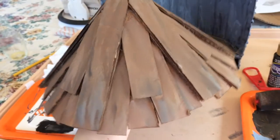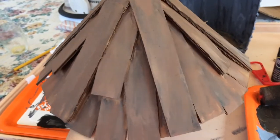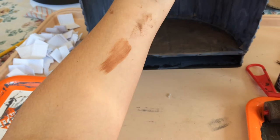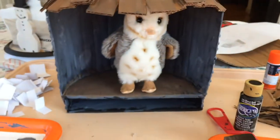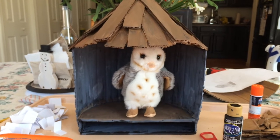Here is the finished roof — I just took the brown paint with a sponge brush, went up and down, and eventually got the look I wanted. Now I'm just attaching it to the top of the tower. I'll add my little owl in and — tada! This is the finished owlery mailbox!